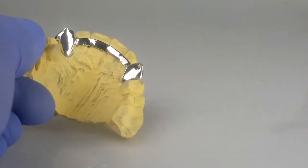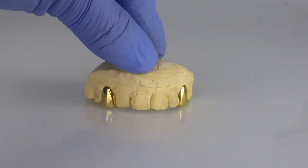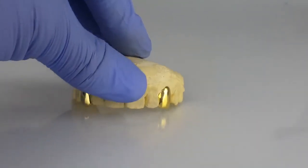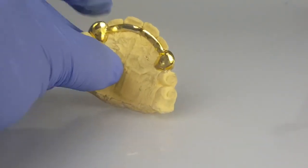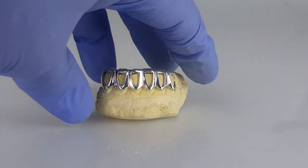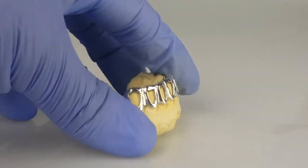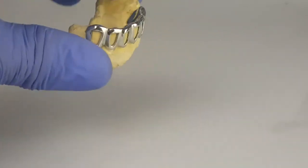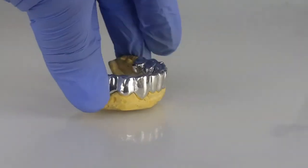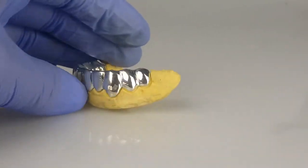Hidden back bar. 2 top gold plated teeth, 925 sterling silver base metal, back bar 925 sterling silver. 6 bottom teeth, open face. 10 bottom teeth, 925 sterling silver.